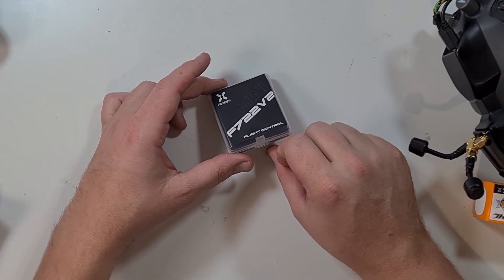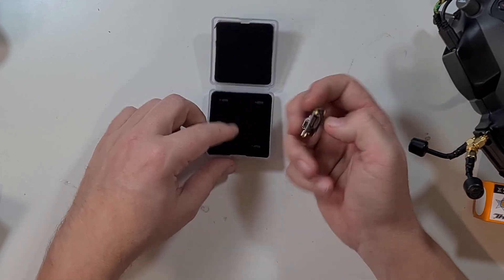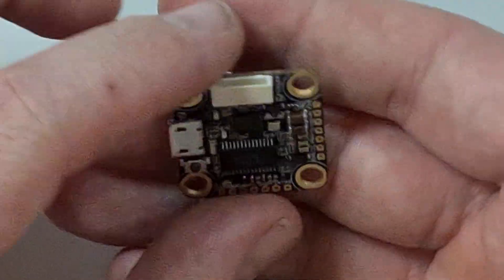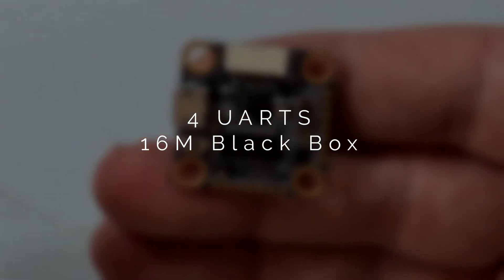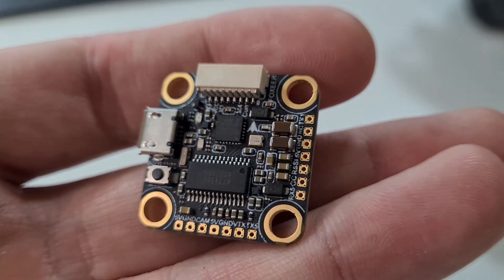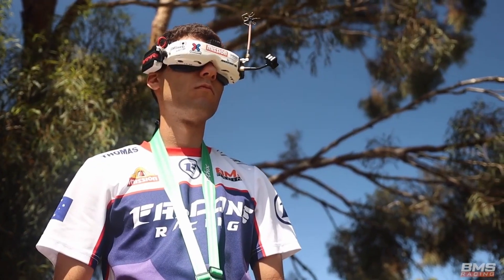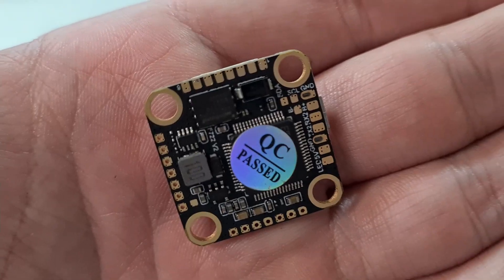From the flight controller, this is the F722 V2. It's an F722 as you'd expect, and it is 2-6S compatible. It comes with four UARTs, 16 megabyte black box, and a cam control pad that works natively with the Foxeer analog cameras. It's 20 by 20 with four millimeter holes so you can soft mount with M3 stack bolts. There is a BMS version of this same flight controller which comes with SDA and SCL pads for your GPS and compass, and it's also got TBS Crossfire to Unify pass-through pads for pit control — so if you're into racing, that's certainly the one to get.